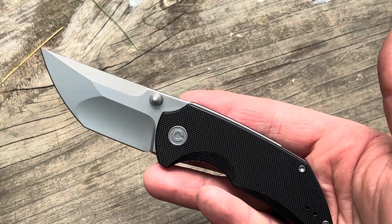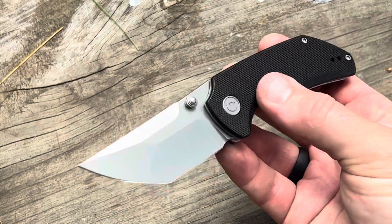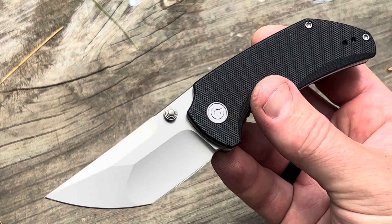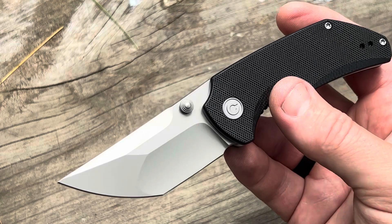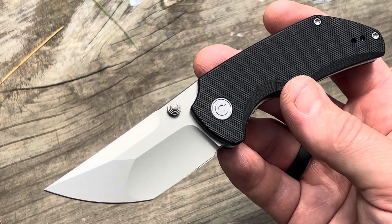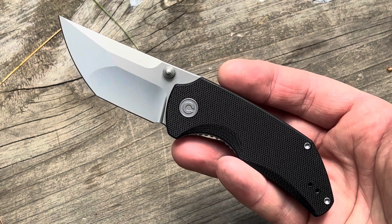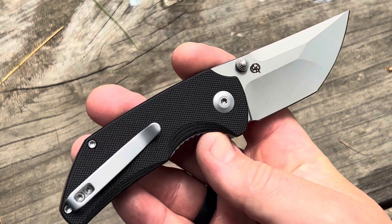Your blade steel for this is Nitro V, which it seems like Civivi is using in more and more of their knives. I've had some experience with it on some of their other knives and it seems to be a solid steel. I think if I remember correctly, my buddy Ben said it's a step up from D2. For an EDC knife I don't even mind a lower-end steel because I can sharpen it on a regular basis, but it is nice to have a solid steel.